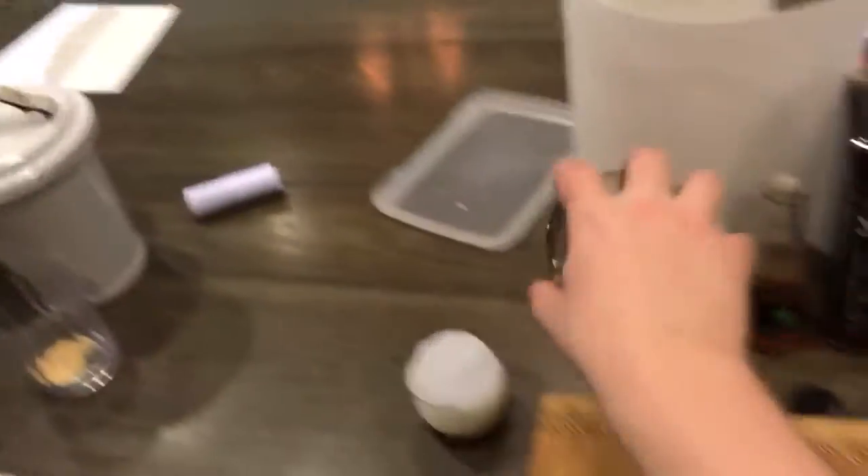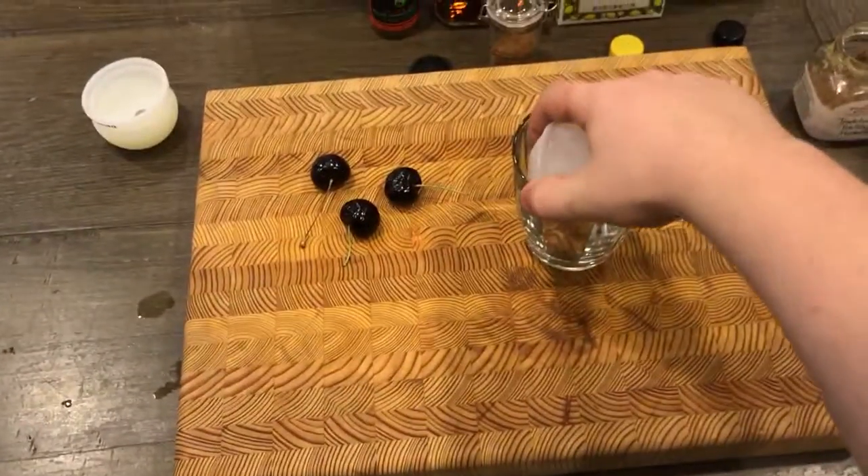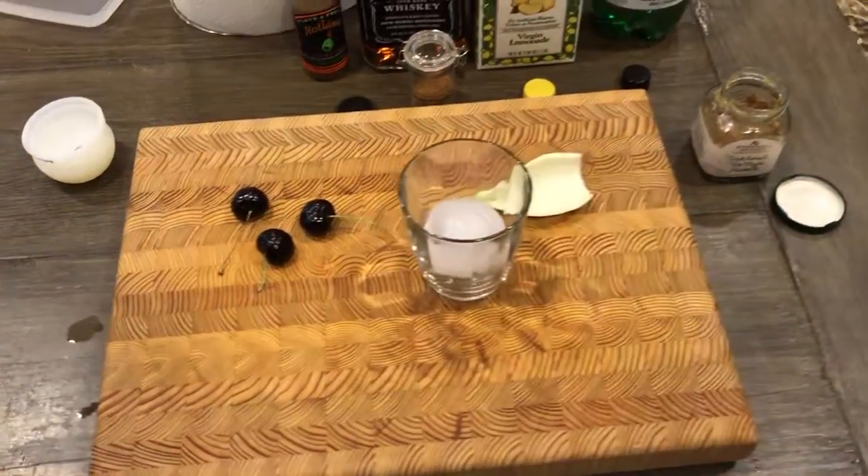So what you're going to need to do is take your favorite ice — just one ice cube. One ice round. One ice ball.